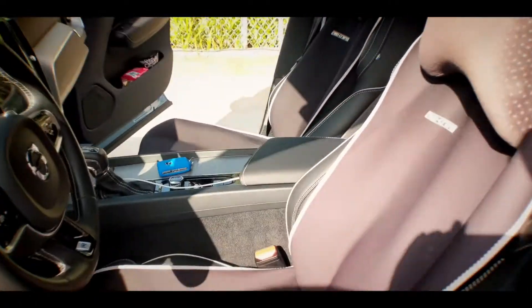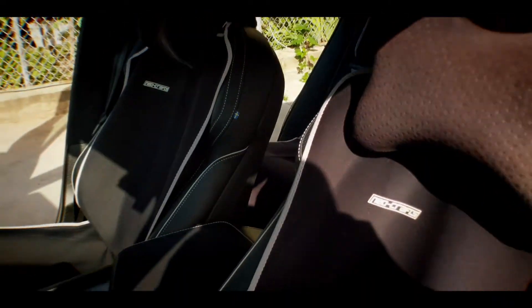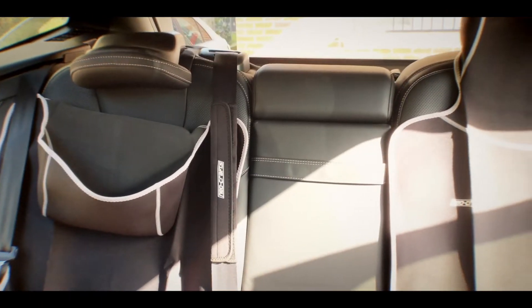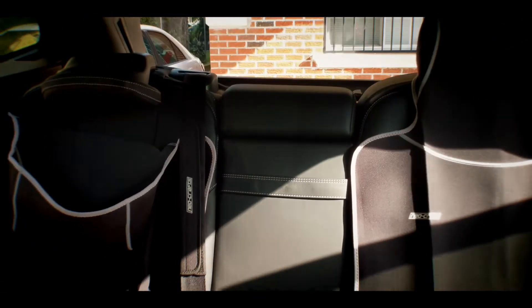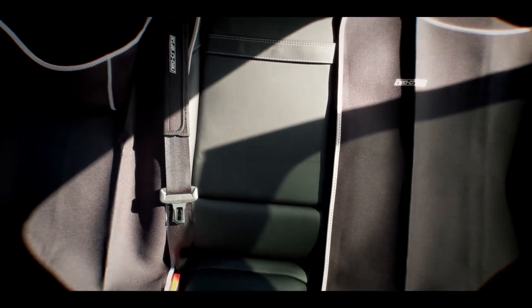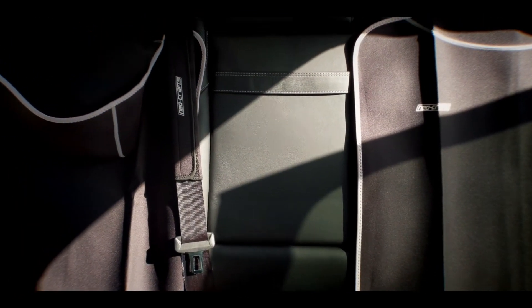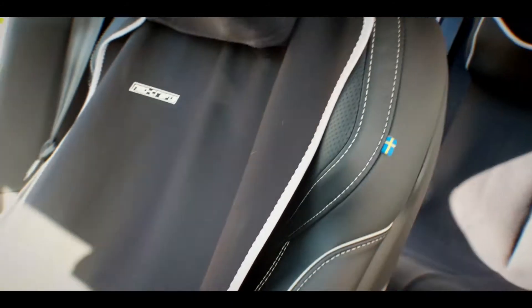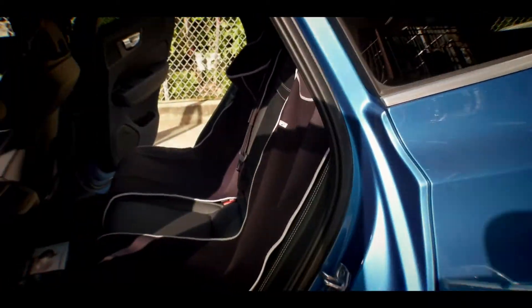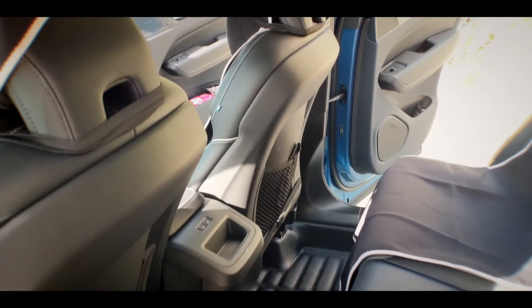Go ahead and take a better look — excuse the wind noise. Here's the front view and then the rear view. Once it unravels, the wrinkles are going to disappear and you should be good to go. This is a quick video of how everything looks — thank you guys for watching, we'll see you in the next one.